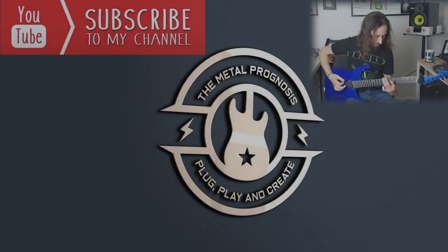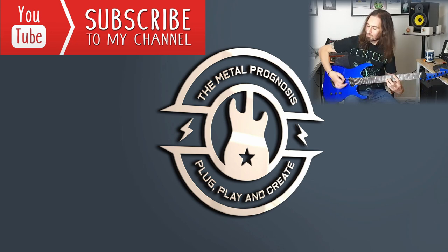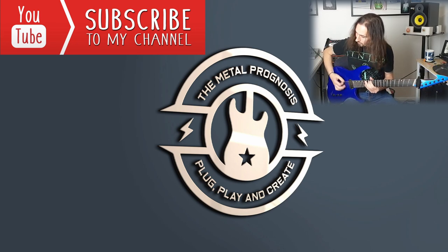Thank you very much for hanging around for this long, whether you skip through it or watched through the whole thing. Either way, I really appreciate you being a part of these conversations and I really hope you're enjoying them too. If it is your first time, welcome, and I hope you have enjoyed it. Hopefully I will see you all again whether you are a regular or a newbie. Until next time, I thoroughly look forward to chatting with you then. Please stay safe. Have a great Thursday.